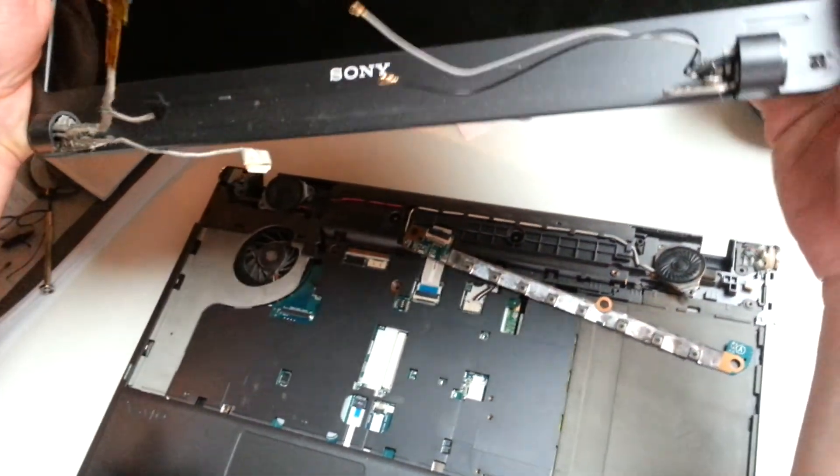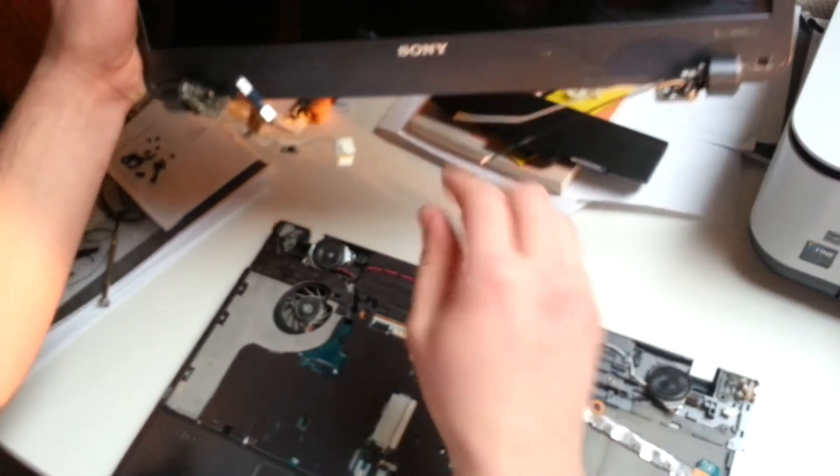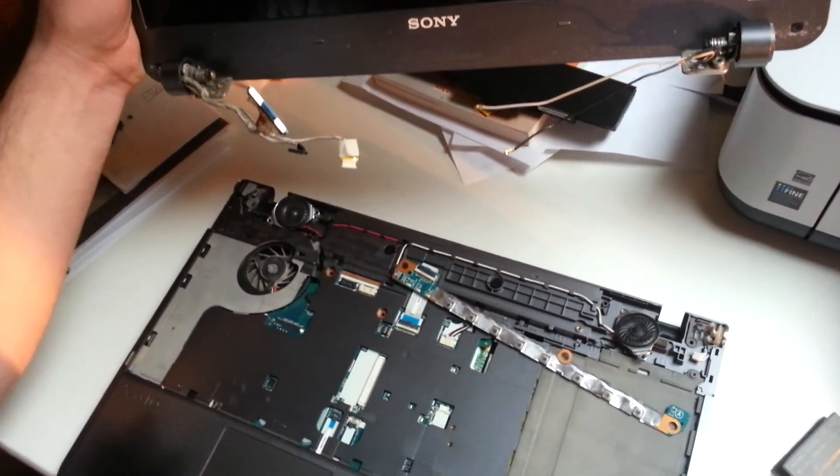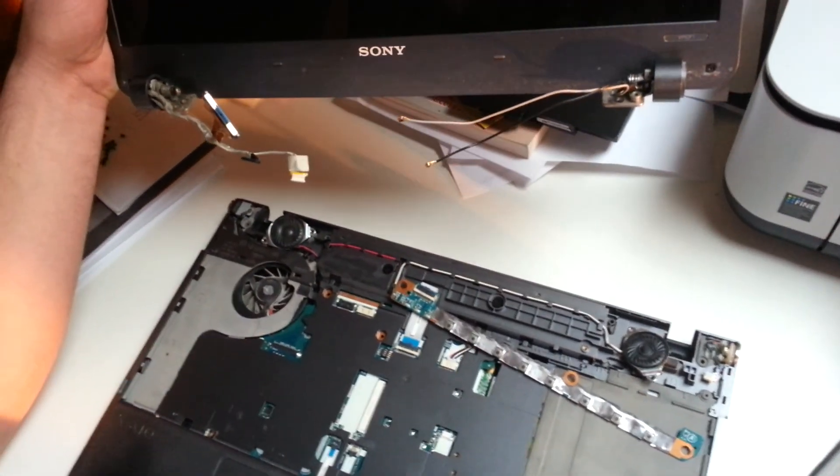You can just replace it if you bought a new one. I have another video showing how to get the inverter board out — that's what's broken on this one. Okay, thanks, bye!